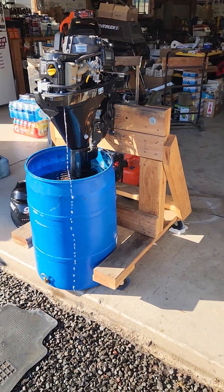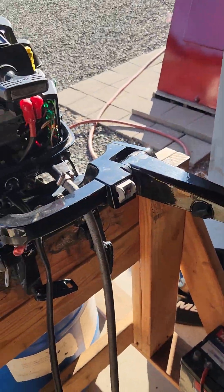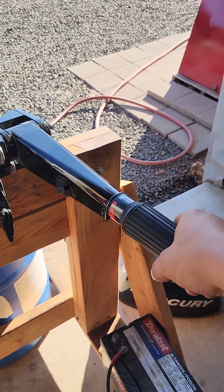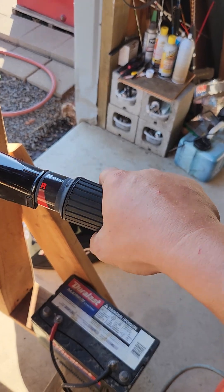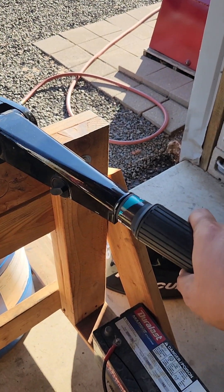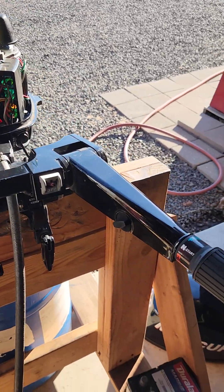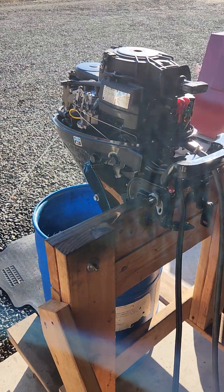I'm selling this on consignment for the customer and wanted to make sure everything was good before I sold it. It has a throttle-only release right here — the older ones didn't have that. So when you put it in gear, it went into gear. That's reverse. Neutral. Forward. Back to neutral. If you push this in, you can get a little bit of throttle — it disengages. So that way you can give it throttle only. No hesitation, no nothing like that. That's all working like it should.